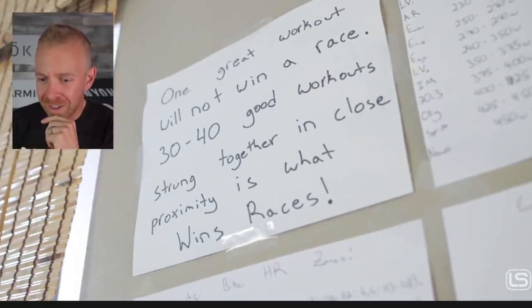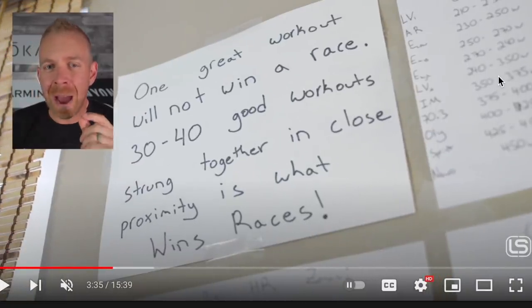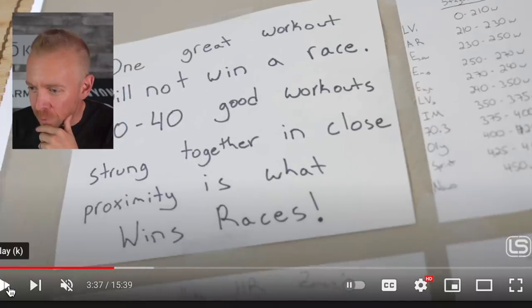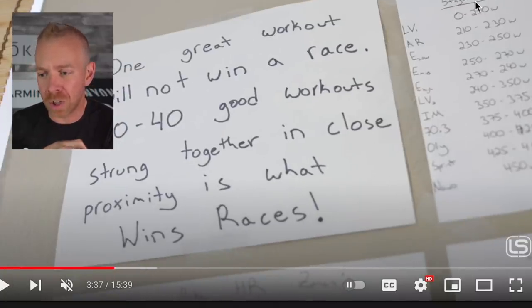There is the message. But what we see in the corner are actually some power targets. And if you let this play out, we can see — these are his Stages power meter power targets.